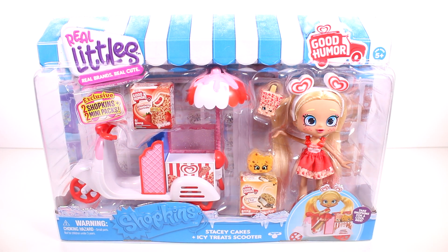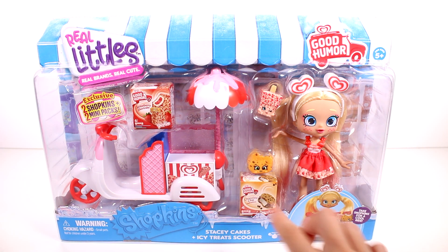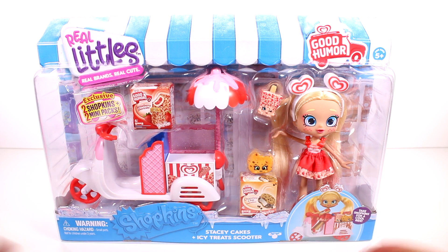Hi everyone, it's Tiffany. I am here with these Shopkins Real Littles in the freezer Stacey Cakes and Icy Treats scooter set. I want to thank Moose Toys for sending this to me for free to check out with you guys. I'm super stoked — you guys know how I love the little mini-sets and these are so super cute.